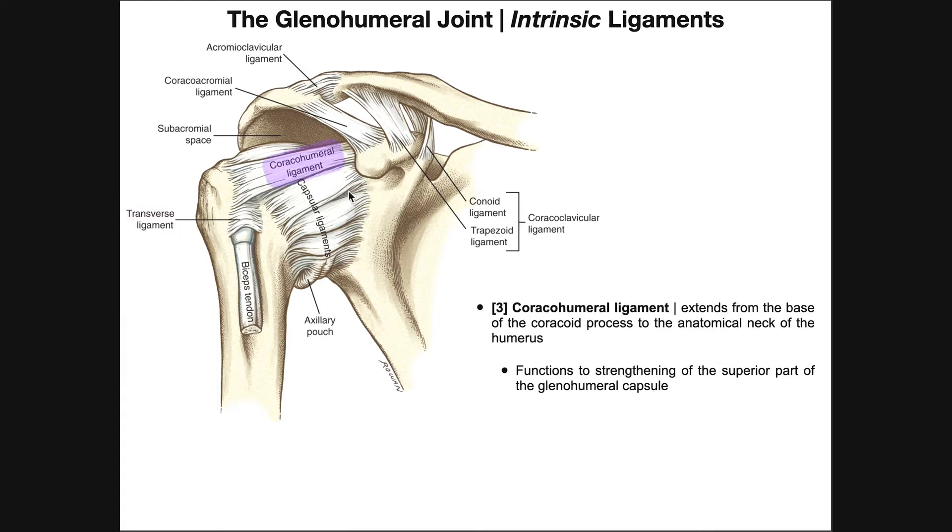The third intrinsic ligament is the coracohumeral ligament. This ligament extends from the base of the coracoid process — basically behind this structure — and then extends to the anatomical neck of the humerus. Remember, the surgical neck is down here, and the anatomical neck is right where it intersects with the head of the humerus. This coracohumeral ligament functions to strengthen the superior part of the glenohumeral capsule. So while the glenohumeral ligaments strengthen the anterior aspect of the capsule, the coracohumeral ligament strengthens the superior part.